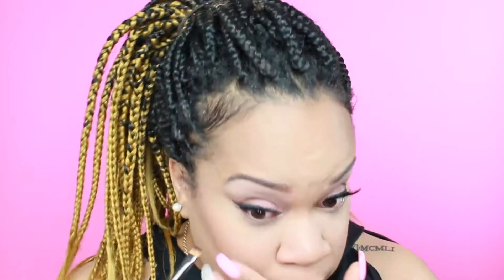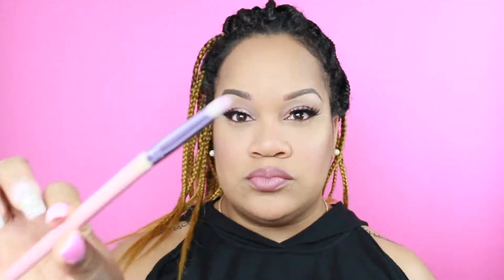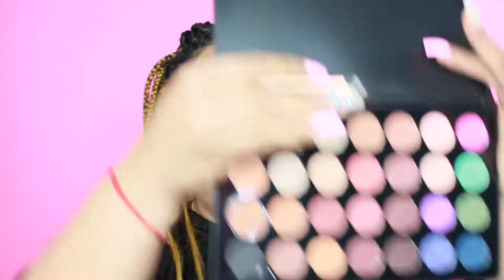I'm going to take that color from the Urban Decay Naked Heat palette that I used on my outer crease and put that in my lower lash line with a flat shader brush, and then take that lighter color with a pencil brush and blend that out. Next I'm applying the Tarte Cosmetics Lights Camera Lashes and putting this on my lower lash line for mascara — I'm so upset because I don't think they make that anymore.